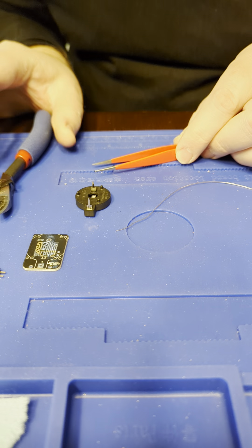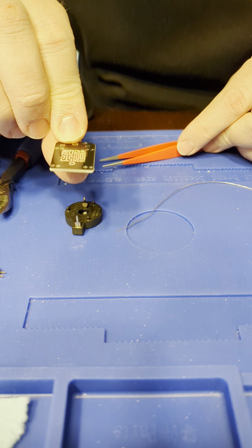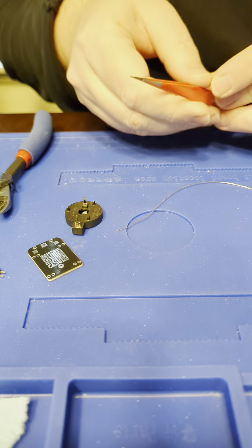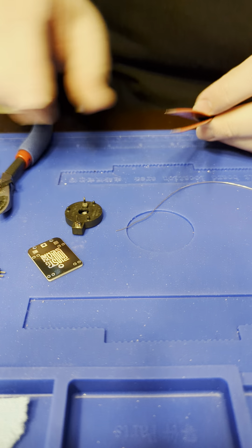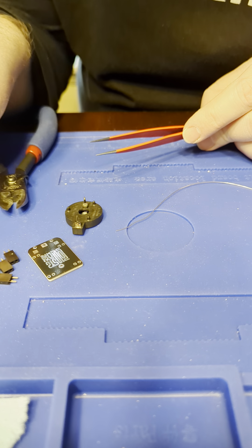I'm going to go through how to put together the updated MiBadge portable holder. You need tweezers, some big cutters, and the parts that come in the kit.